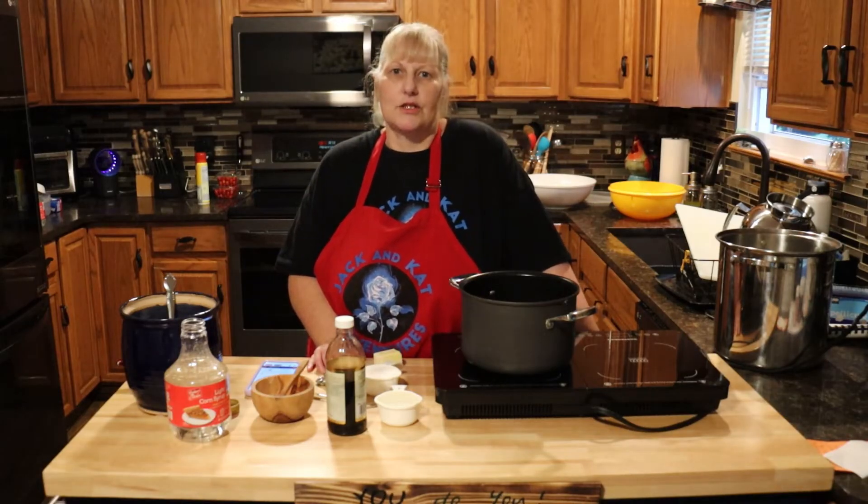Hi everyone and welcome to Jack and Cat Adventures. Today we're going to be making popcorn balls for Halloween.